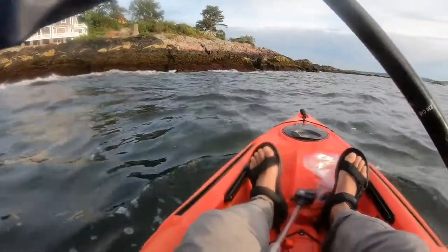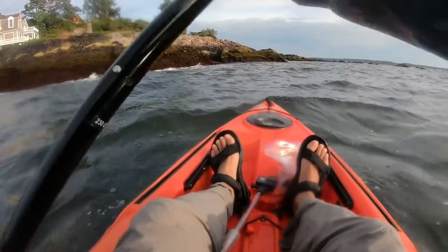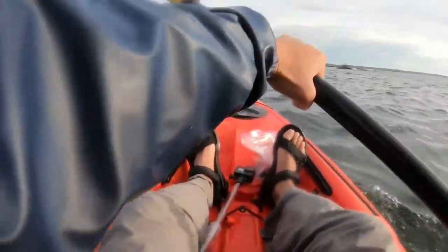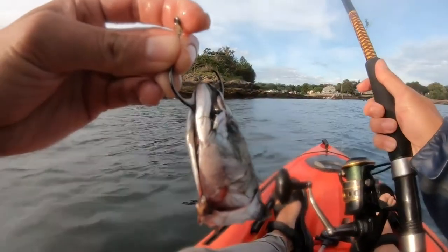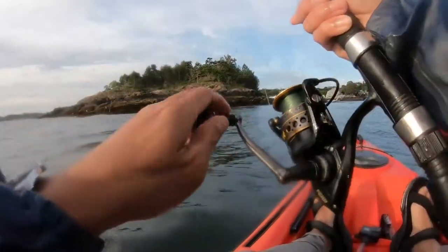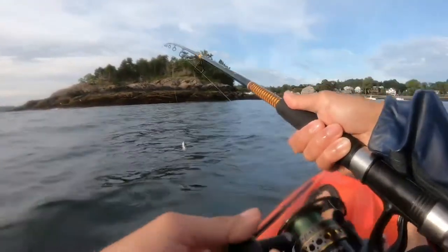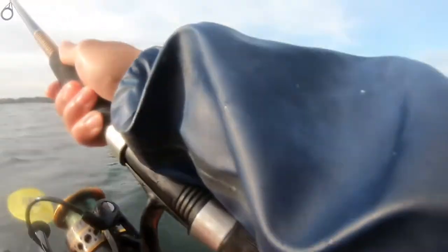I only catch one small pollock, so I decide to go and troll the frozen mackerel head by some of my favorite rocks. It's always key to have some fresh bait, so every 20-30 minutes I switch to a new mackerel head. These mackerel heads are great — you can cast them into a feeding, cast them nearby your favorite rocks, troll them, or weigh them down to sink them to the bottom of the ocean.